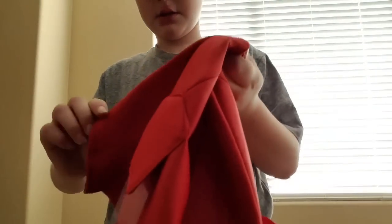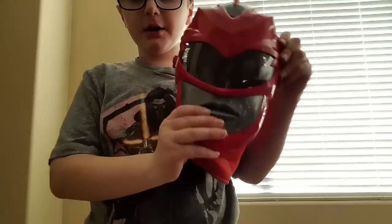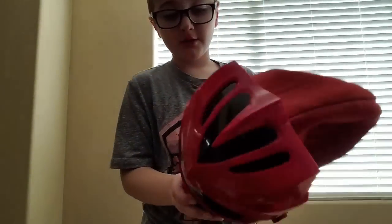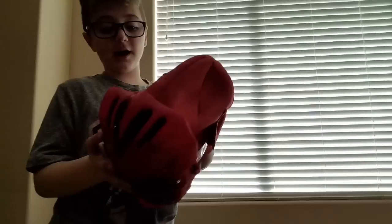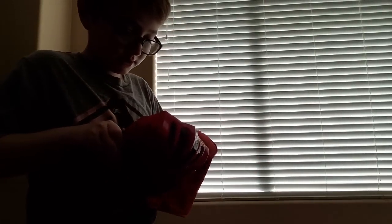So first, you're going to want to get this toy mask of Power Rangers the movie from Target. And you're going to want to get this — go online and look up this Iron Man thing. It has Velcro on it for an Iron Man costume, but I modified it.